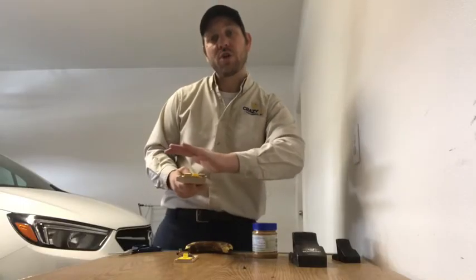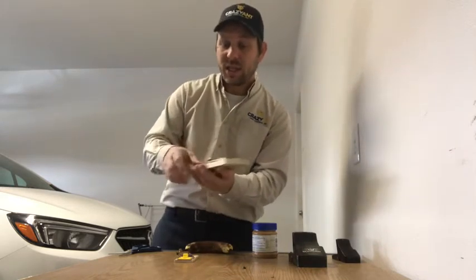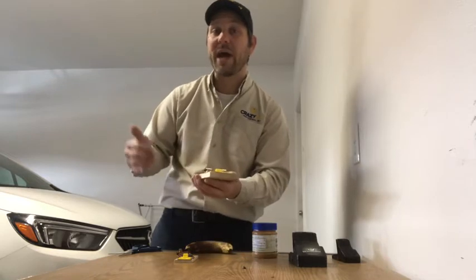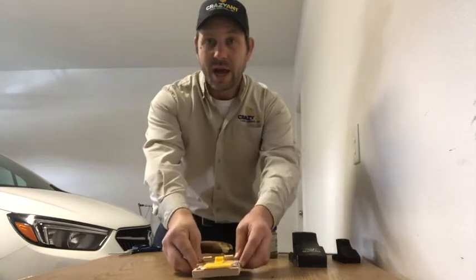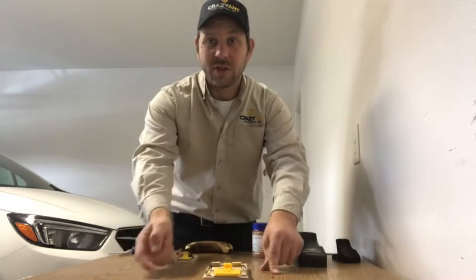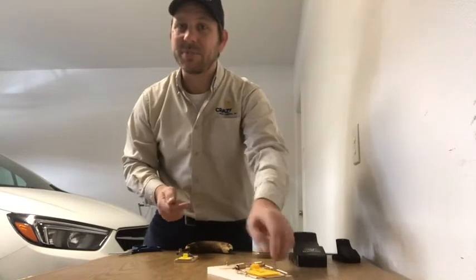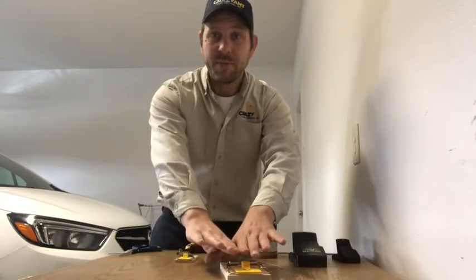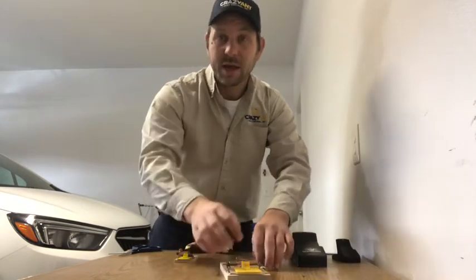When you first put bait on the trap, leave it unset. Let them get a free meal so they will not come back and be trap shy. What happens is a rat will come by and investigate — if it snaps, they'll never go back to that trap. Give them a free meal so they feel safe and have their smell on it, then come back and set it.